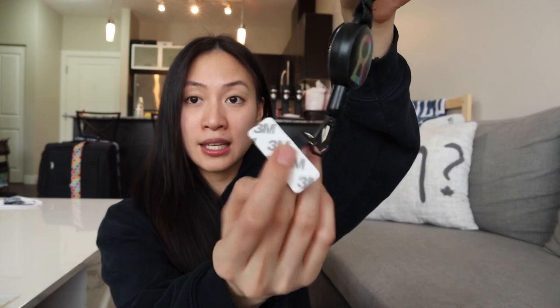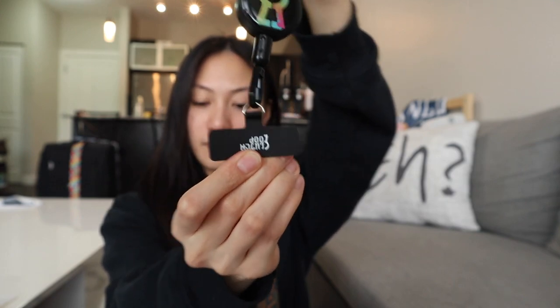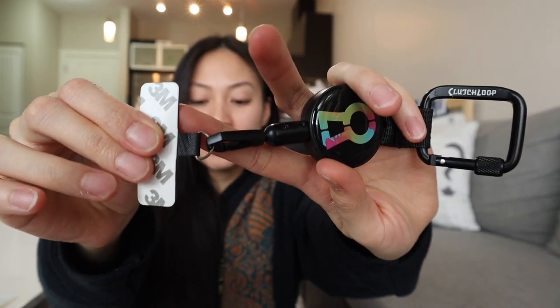There's the universal anchor — it works with any phone, any case, and allows you to still charge your phone, which is amazing because we like to carry portable chargers at music festivals since we want to take all those videos and pics. Then there's the metal anchor, a simple attachment for when you're ready to clip on your phone, made with all metal parts for the most protection.